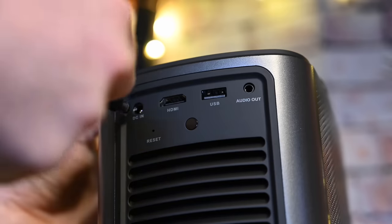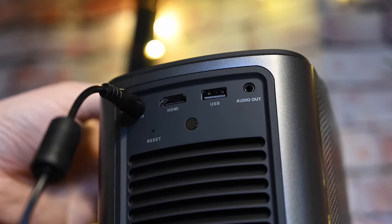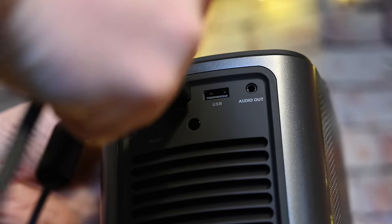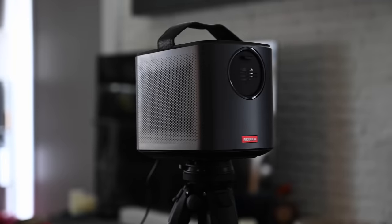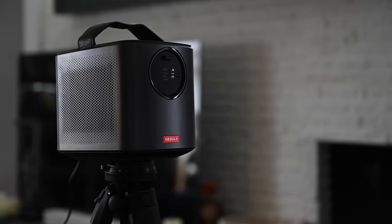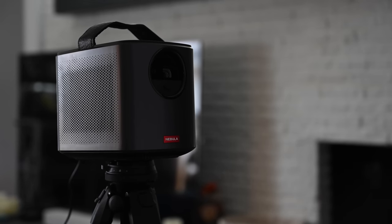The controls are easy to use and there's also an included remote in the box. For anyone more tech-savvy, you can download the Nebula app and use your iPhone as a controller as well. To get started, it has an internal battery so you can just lift up the lid on the front projector cover and it'll turn on right away. Ours came out of the box a little dead, so we had to plug it in first.